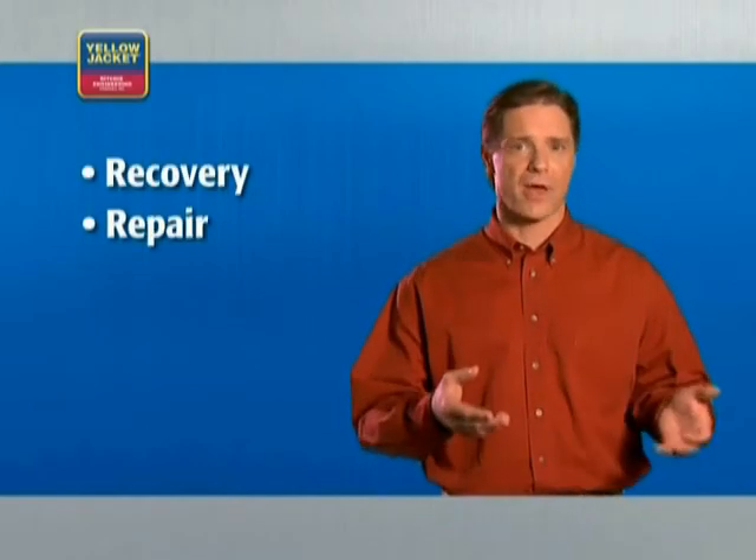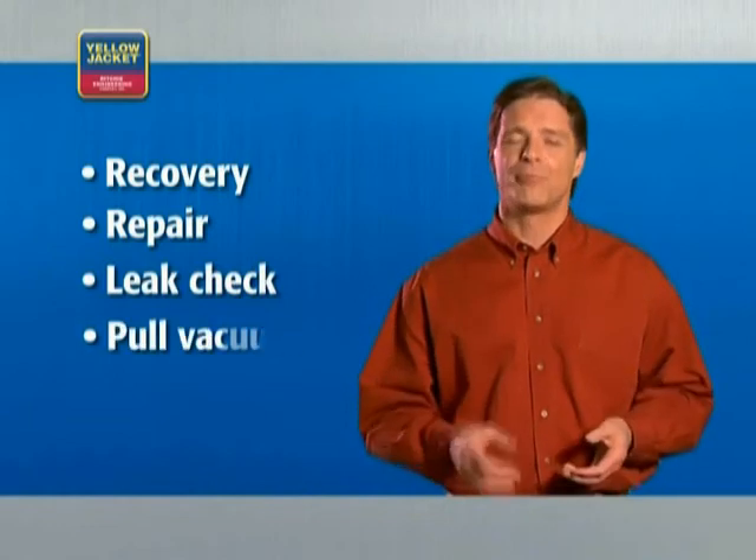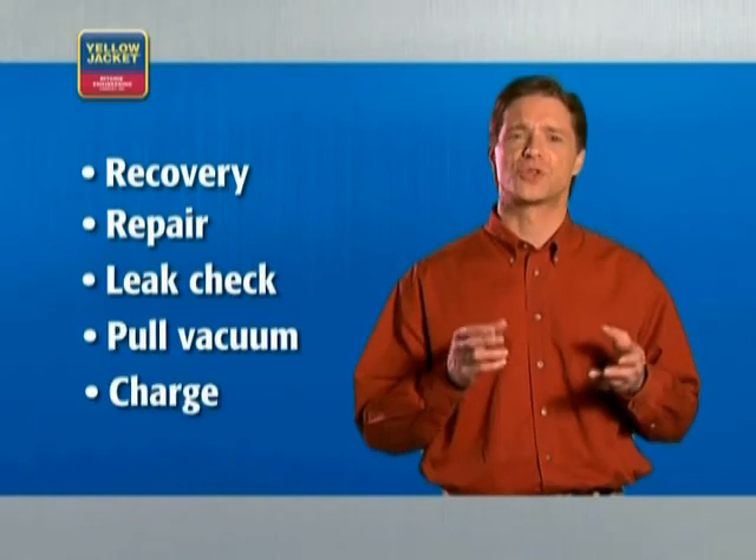The proper process for repairing an HVAC system is recover, repair, check for leaks, pull the vacuum, and then charge the system.